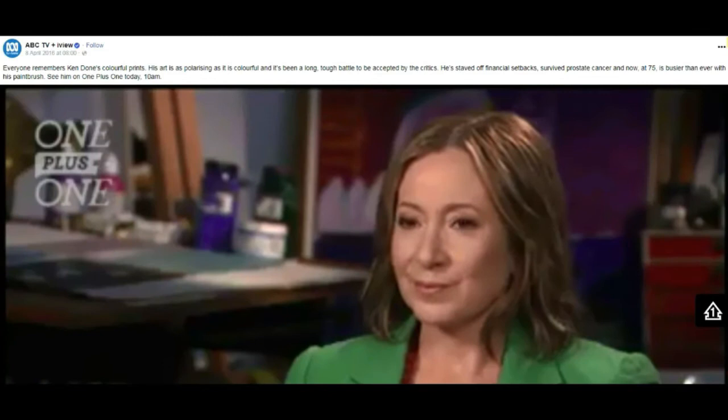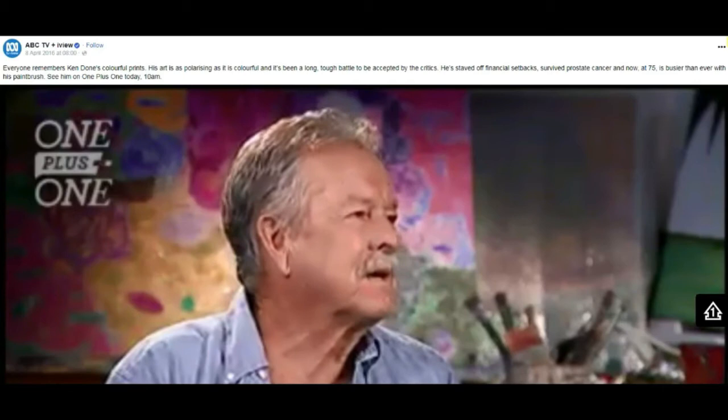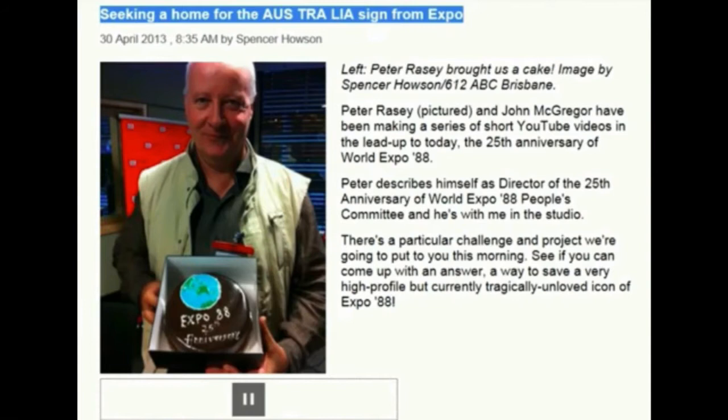The criticism I've received in Australia I've never experienced overseas, but look, I'm not complaining. If anyone has any thoughts on where to put this whopping big set of letters that spells Australia — it probably just needs a little bit of a touch-up but is essentially iconic — anyone who looks at it just remembers it. I've got people to move them in, I've got people to pay for that. You just need somewhere to put them.